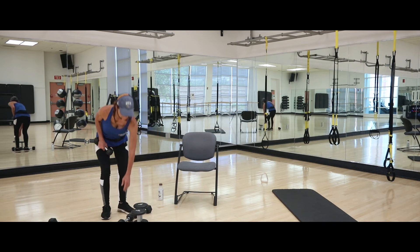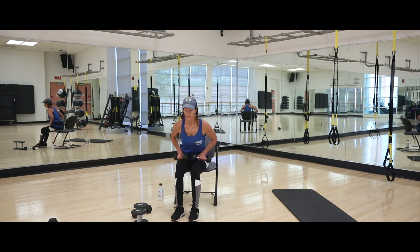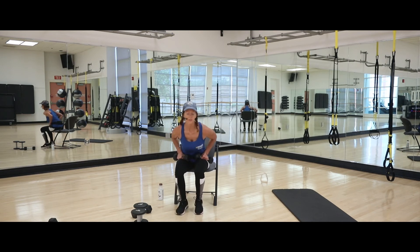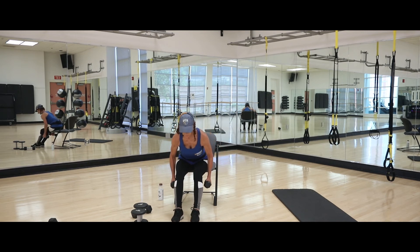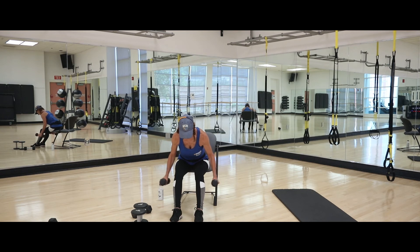Grab the other dumbbell — we're going to finish targeting that same upper back area, but seated in your chair. Make sure your feet are out in front so they support your back when you lean forward; if they're too close there's nothing to support your back. Feet out, abs in. Line those arms up with the upper back. Last ten — don't rest down here. Feel that burn in the upper back and rear shoulders. Don't rest down here. Two more, last one.